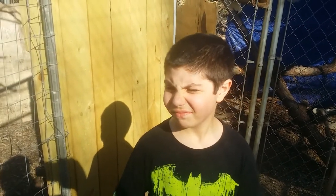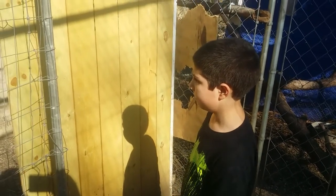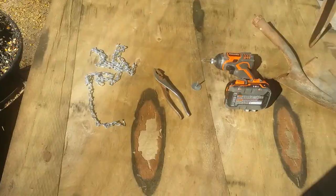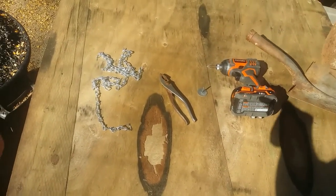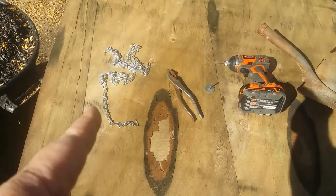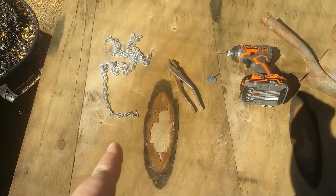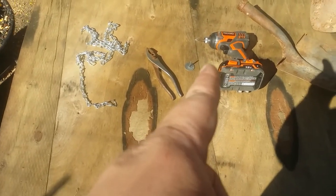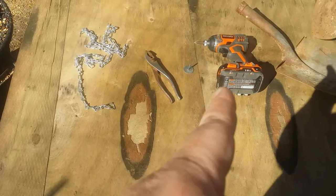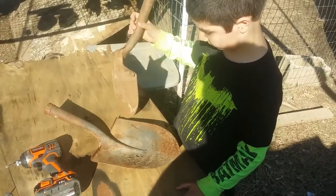So what's the problem with the door? We've got this squeaky door that doesn't close automatically, and we need to fix that because the chickens won't stay in. We got a bit of chain about five feet long, used a pair of pliers to open up one end, and then just a drywall screw, a fender washer, and a drill.